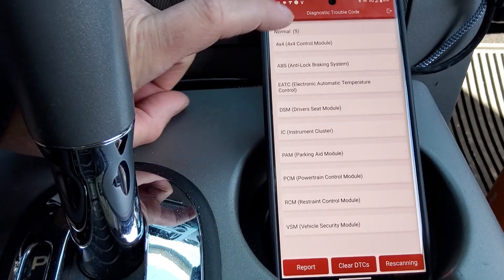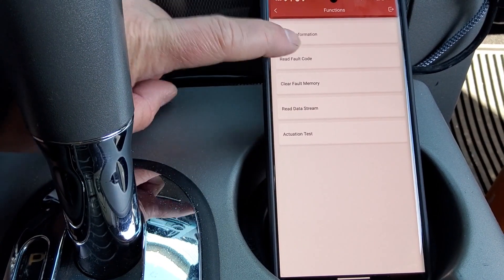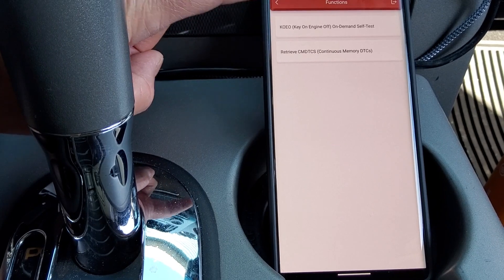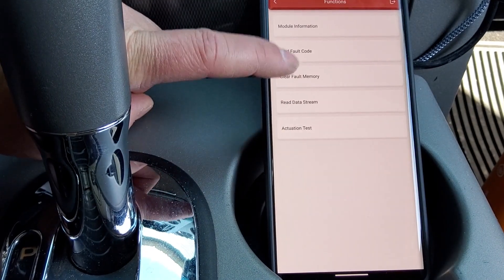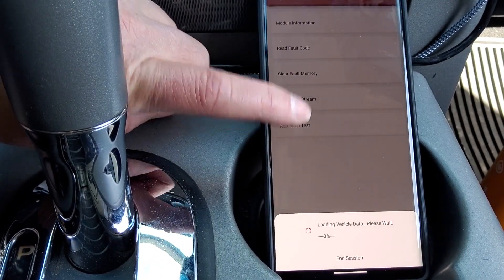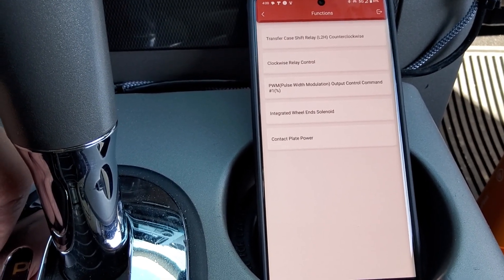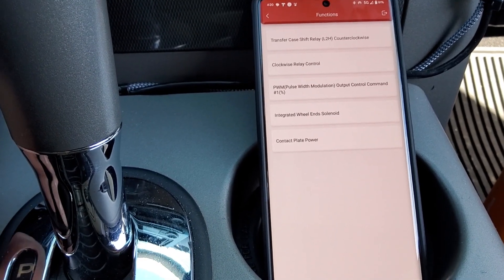We can tap on individual modules to go into them. We can see module information, which gives you the software number. There's read fault codes — we don't have any — retrieve codes, self-demand test, clear memory, read data stream, and actuation test. When you're in an actual module screen, you can go to actuation test and actually initiate tests of different functions of the module. This is what's really useful about a scanner like this — if you're trying to troubleshoot something, you can activate the electronics, solenoid, or whatever to see if it works correctly.